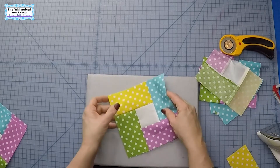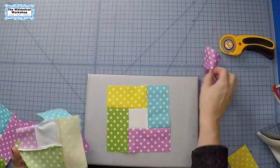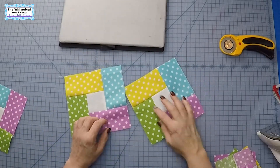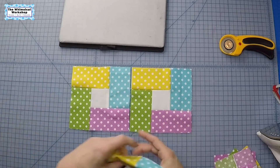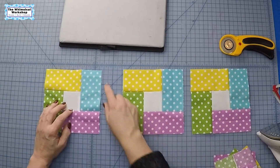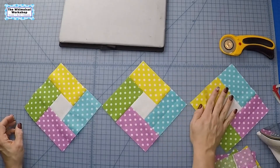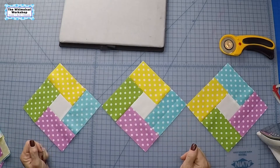Then you press it out, and that gives you this cute little six and a half inch, six inch finished block. You can take these blocks and make a quilt out of them — you can sew them just like that, or you could put white sashing in between them, or put them on point, which would be very, very fun. There are all kinds of things you can do with this very simple but whimsical block.